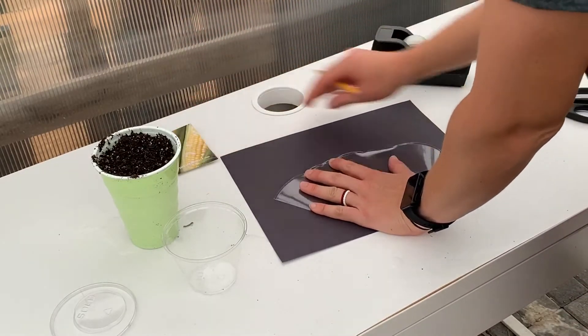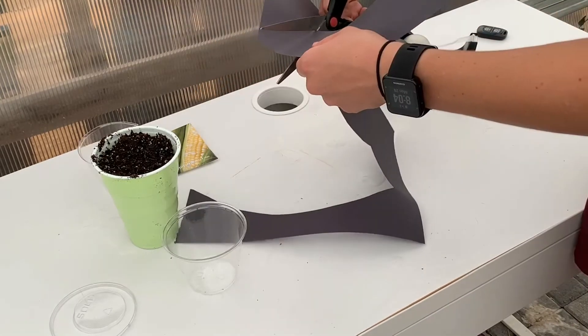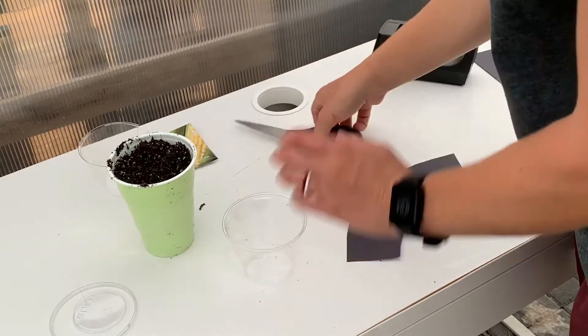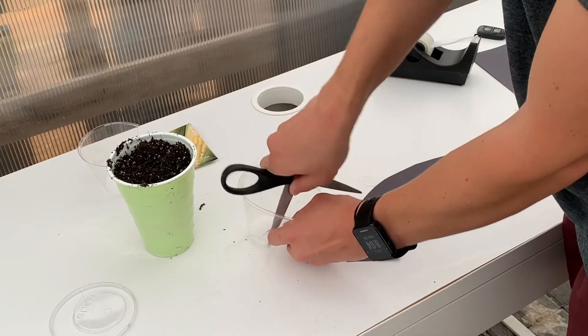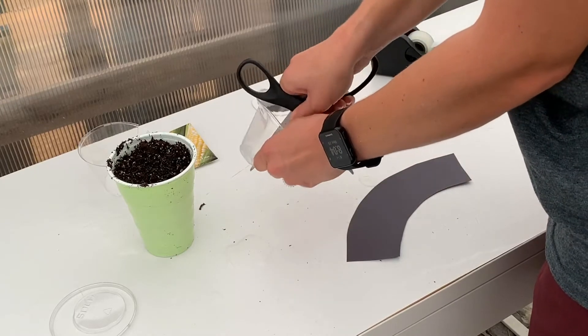Trace the template and cut it out of the dark construction paper. Next, poke three holes in the bottom of the cup for drainage. The holes don't have to be perfect, just big enough for water to drain through.